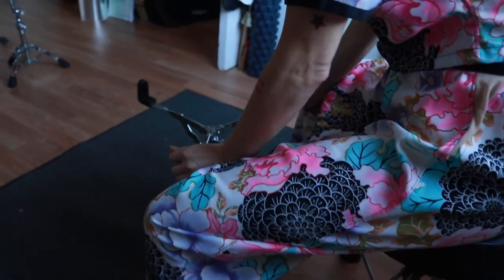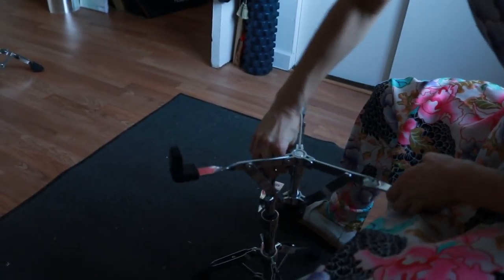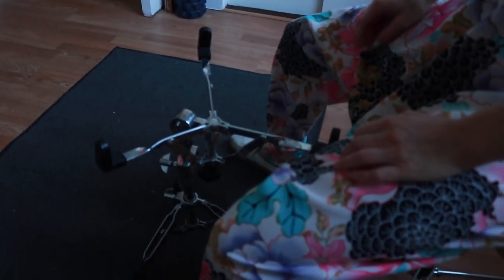Next, grab the snare stand. You want the snare stand to be directly in front of you, just at the same height as your legs, just inside your legs. Same deal for all hardware — it's got to be secure.